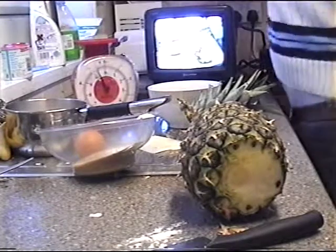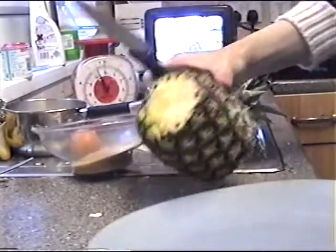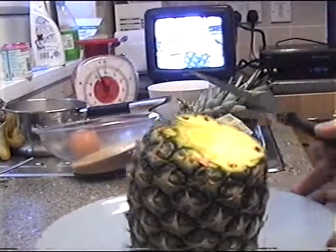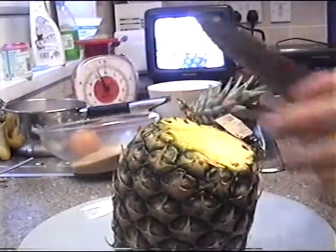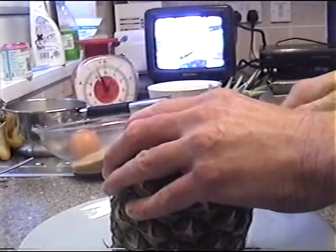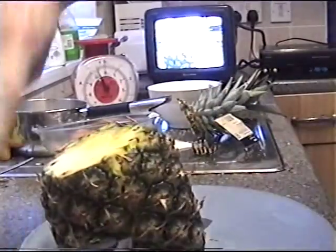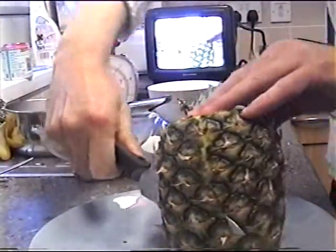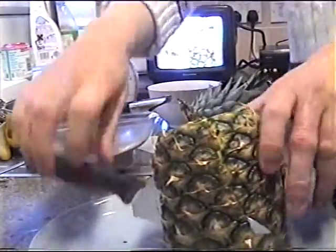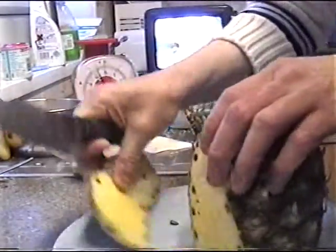And you do need a really sharp knife for this. The next thing we're going to do is carefully take this outer layer off. I'm going to be careful how I do this because I'm going to be using this a bit later. It's a bit awkward being right-handed with this camera on this angle. Just slice that outer layer off.